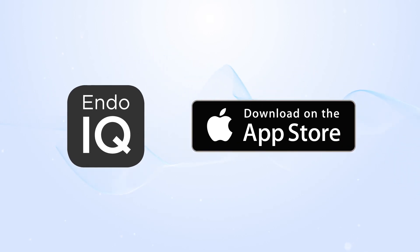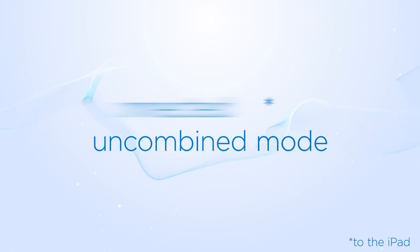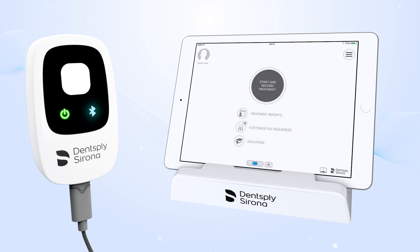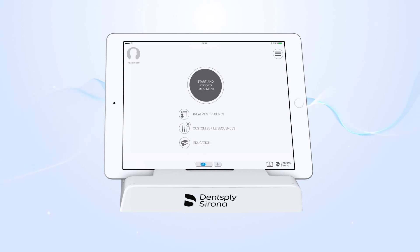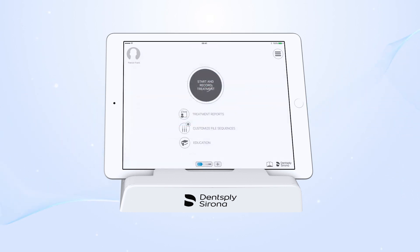To use Propex IQ Apex Locator connected to the app, go to the App Store to download or update the EndoIQ app. Press the Bluetooth button on the Apex Locator to activate the Bluetooth function on it, and confirm the connection on the app. Press on the Apex Locator icon to adjust Propex IQ Apex Locator volume and sound tone.